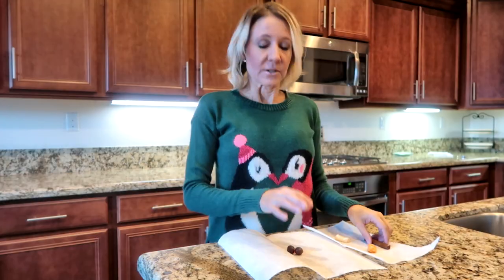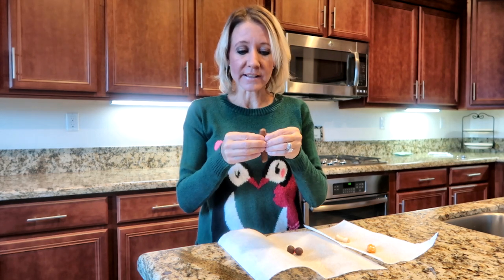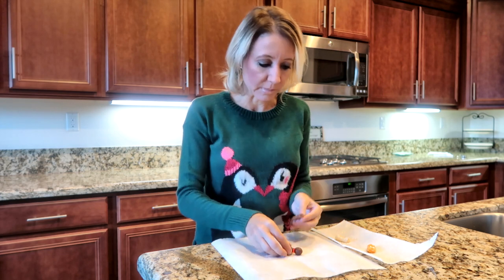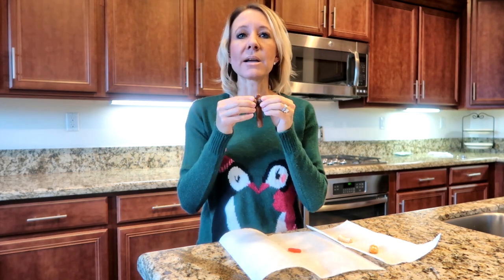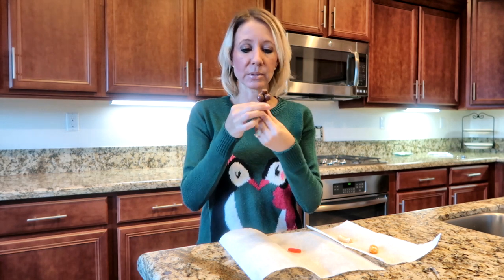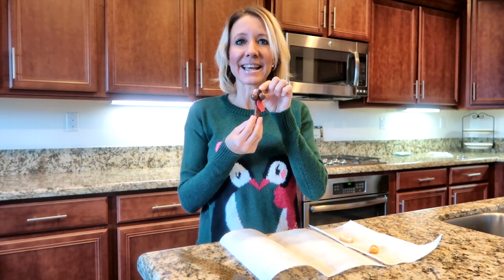Next I've taken some leftover Halloween candy. I have a Tootsie Roll stick I'm going to use as the head, and I'm just going to spread it out a little bit to make room to add two eyes for my turkey. I've warmed this Tootsie Roll up in the microwave just to make it a little more pliable. The next thing I'm going to add is a Swedish fish off to the side like that.